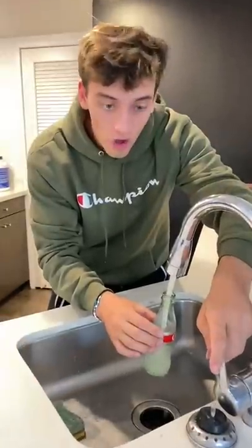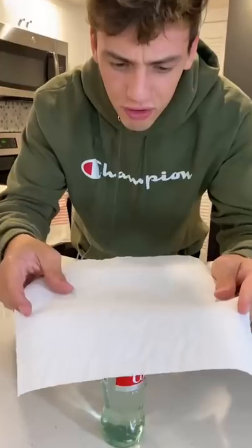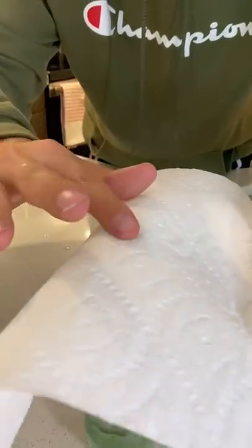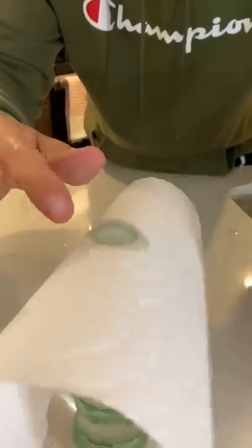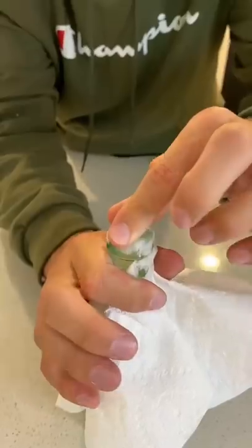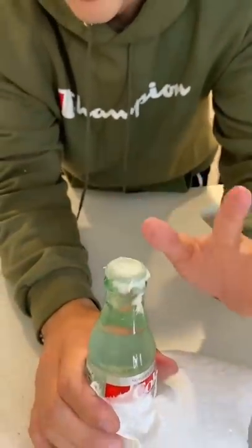Alright, so first we need to fill up the bottle all the way. And then next you want to grab a napkin. You'll be able to turn this napkin into a cap. So all you gotta do is just press down a little bit, get it nice and wet. Now hold around the edges and start to rip it off from around the edges. Like that. Perfect. You can turn it upside down and it won't spill.